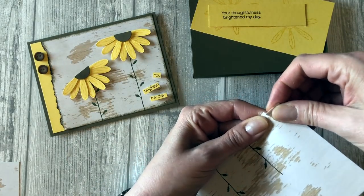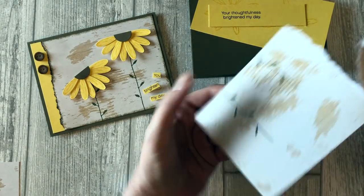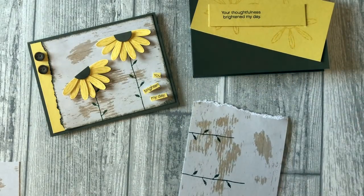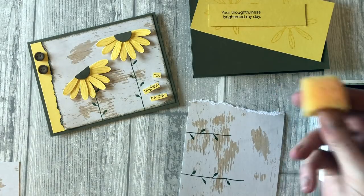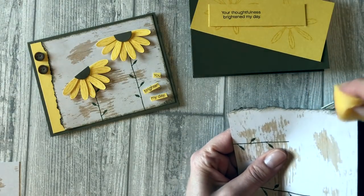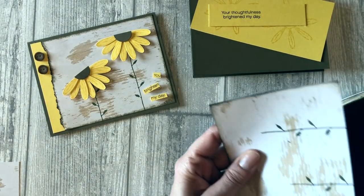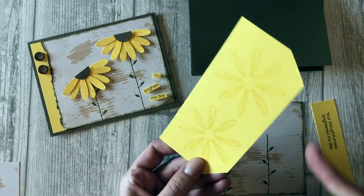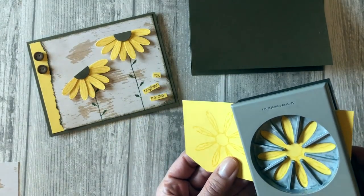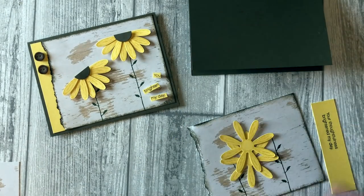Now we're going to create this rough worn edge. All you're going to do is take the paper and tear it back and forth to create this rough worn edge. Then take your Soft Suede ink and use the sponge to lightly sponge across the edge of the card. Now we can punch out the daisy — and now we have our daisies.